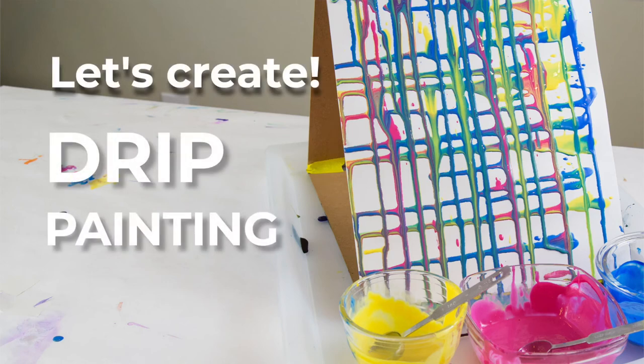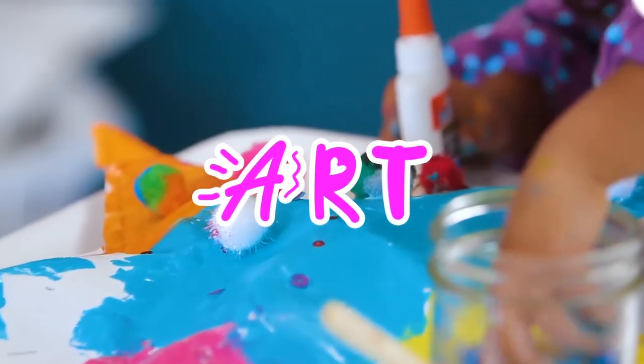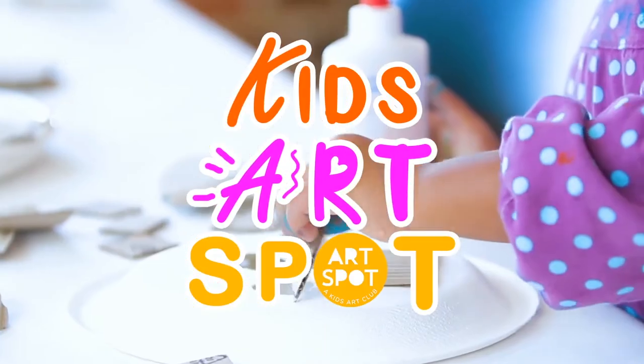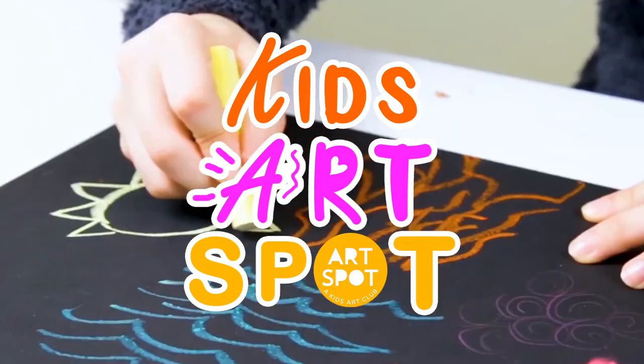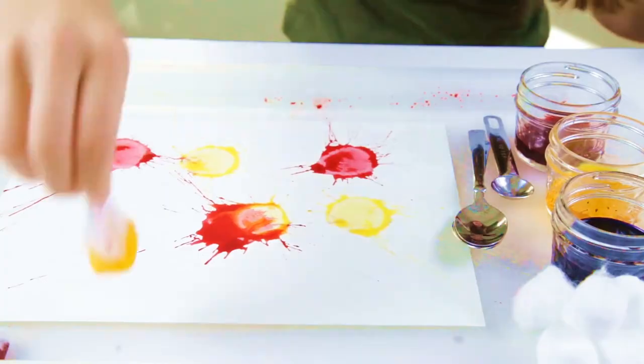It's time to create. It's time to experiment and make something great. Show your own colors in your own way. It's time to create.